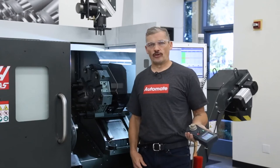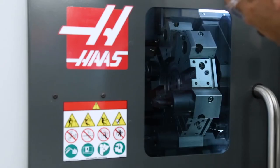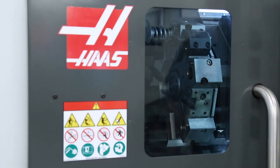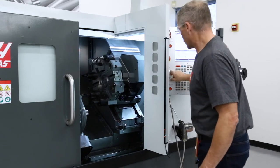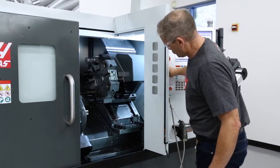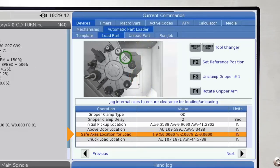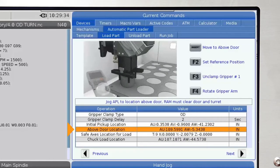I'll index the turret to an empty spot first — arrow down to the safe axis location to load line, then press turret forward until I reach an open space with no tools. You may need one station empty or even up to three, depending on the tool holders on the turret, the extension of the jaws on the chuck, and so forth. Once I have chosen a proper turret station, I press hand jog and select Y axis, and I'll move to minus two inches. Then select X axis and jog to home, select Z axis and jog to home, and then press current commands to return to the APL page. Since we just created clearance for the ram, we'll finish setting the values on the safe axis location for load line, and then return to the above door location line after that.